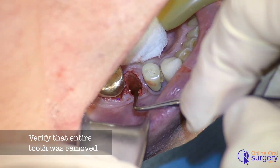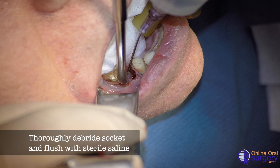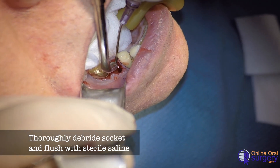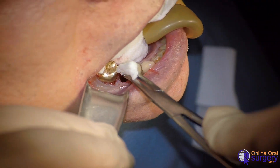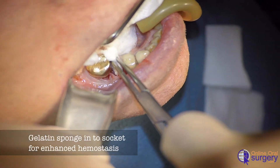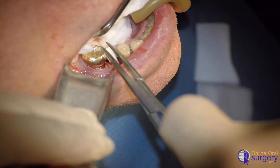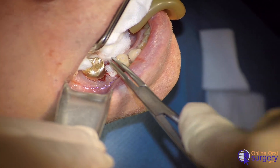Now we're going to go in and debride out the socket, thoroughly curette it with our curved curette, and irrigate with sterile saline. Once we've done this, we're going to take some gel foam and place it into the socket because this patient is on aspirin — we want to put some gel foam to help with postoperative clotting. Then we're going to put a single 3-0 gut suture in place to hold that packing in place.